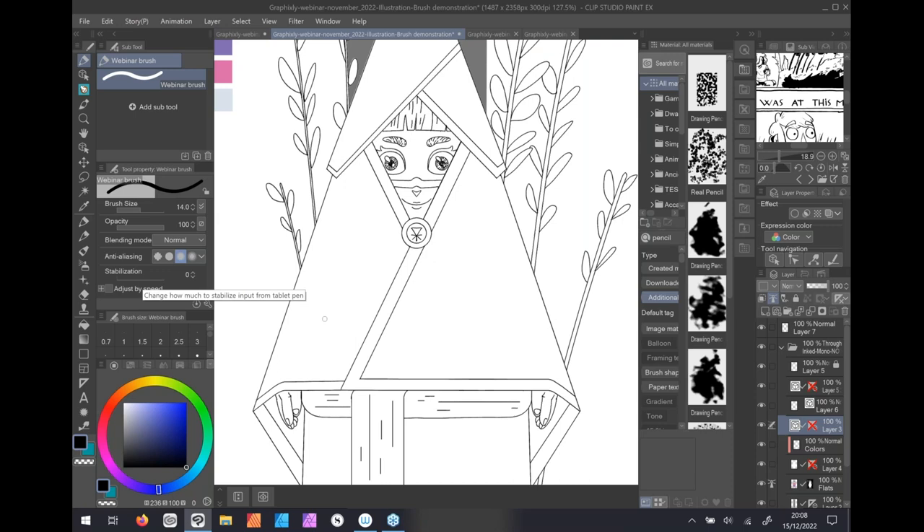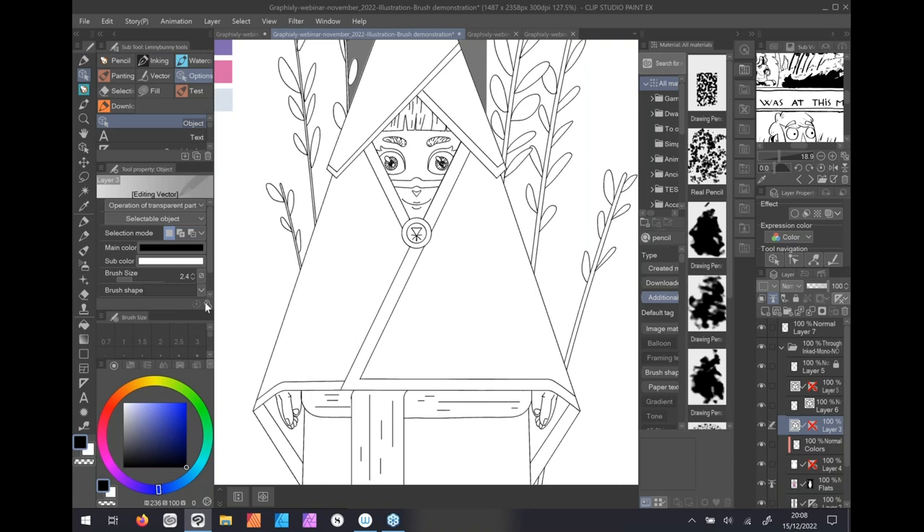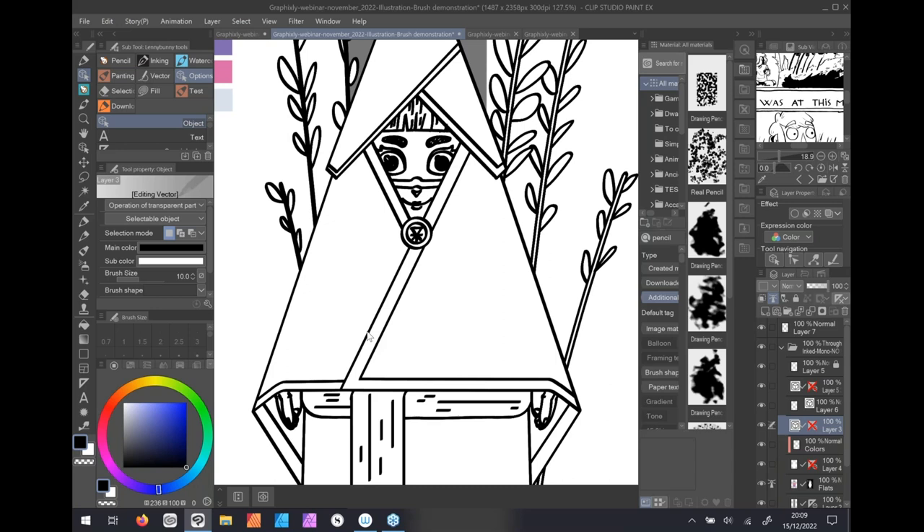Now, what do the various options do? Let's start with the easiest one: brush size. Brush size lets you decide how big your mark or stroke will be. A small mark gives a cold feeling — for example, Moebius uses a small line because the point is the color. A bigger line gives a more warm, cartoonish feeling.